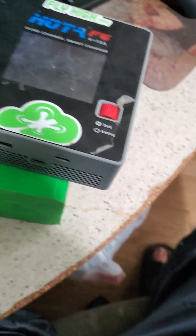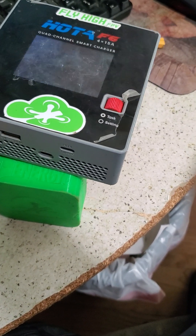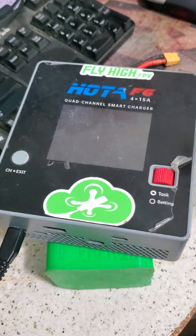To get it started, all you need to do is plug in the USB cable. This is micro USB — it's the old school — and I'm not going to plug in the power just yet, but that'll be coming next.